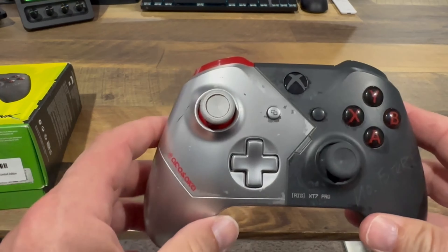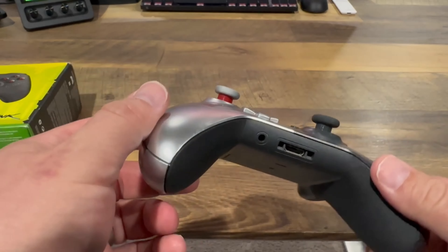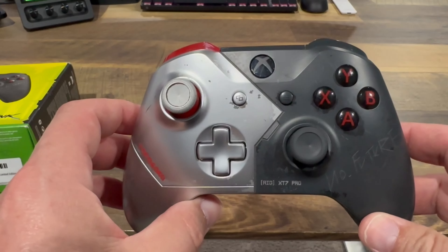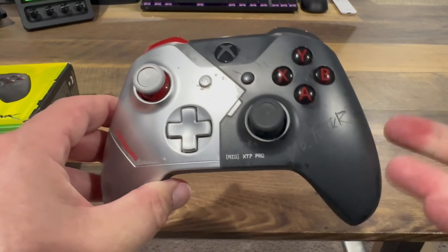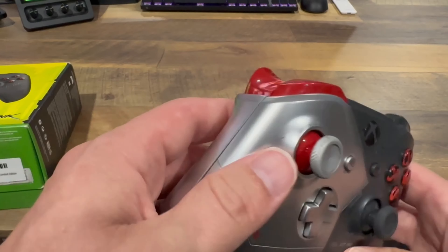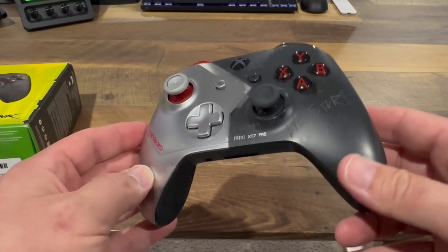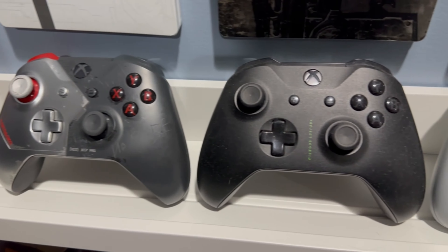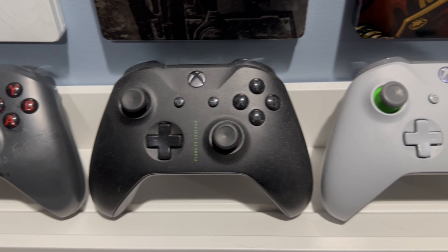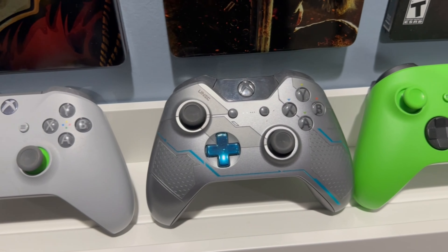I think this is a pretty decent looking controller. I like some of the newer mockups they've done recently for CP 2077 on the Design Lab that go with the blue and yellow colors — they have a little bit more of a pop to them, where this is kind of subdued. Well, you really can't call chrome subdued, but this is more just weathered metal. The Cyberpunk controller takes its place on the wall next to the Xbox Project Scorpio controller, the gray controller, and the Halo controller.